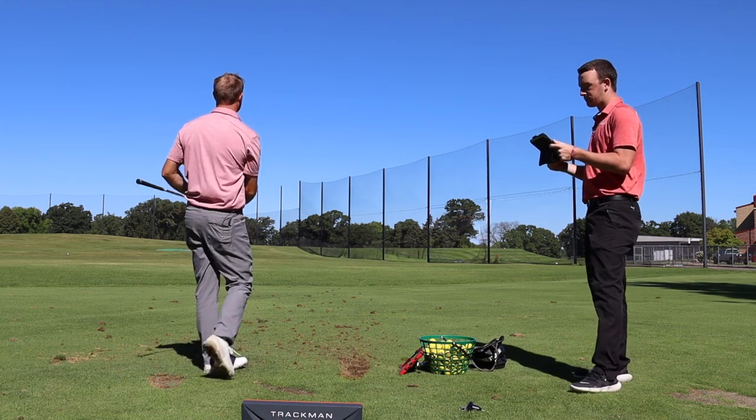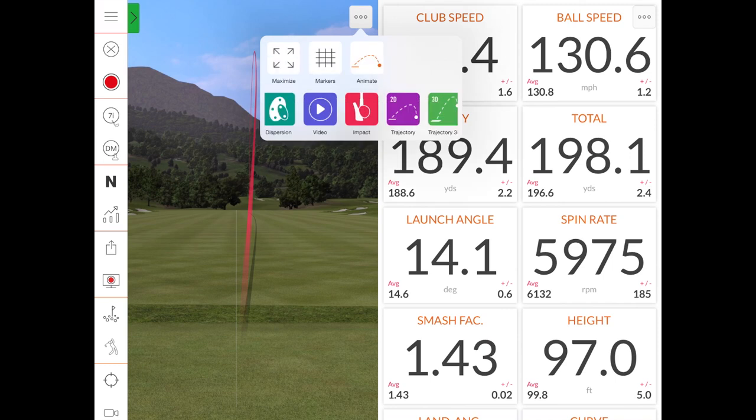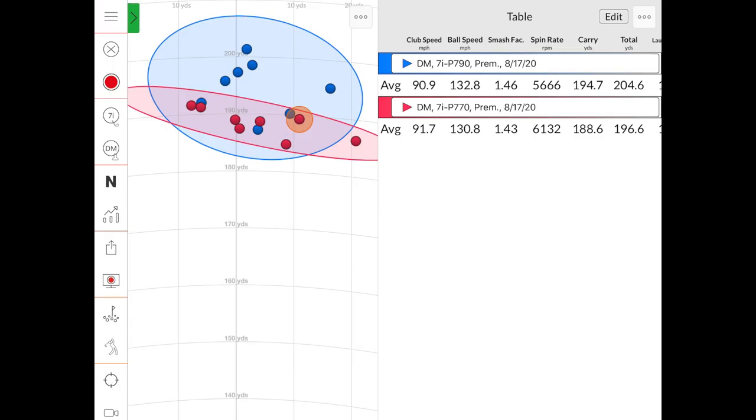Pretty solid right there — a good golf shot. Looking at the spin quickly, we're seeing about a 500 RPM difference in total. There might be a couple of outliers in there too, but in general, loft is doing its job. P790 is going to spin less and go further because it's got 30 and a half degrees of loft versus the P770, which has 33 degrees of loft. That generates a difference in carry distance and total distance — six yards difference in carry, eight yards difference in total. But that's just on the surface — let's break down the data a bit further.